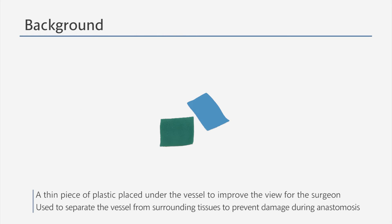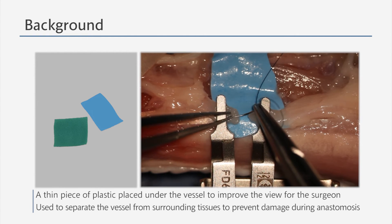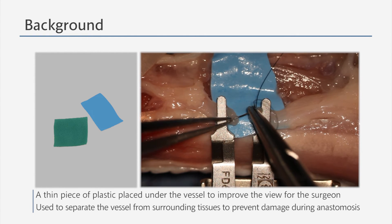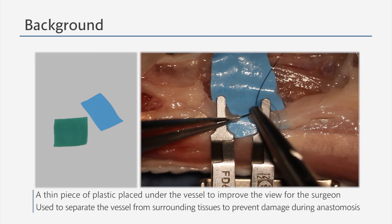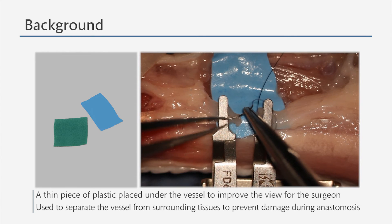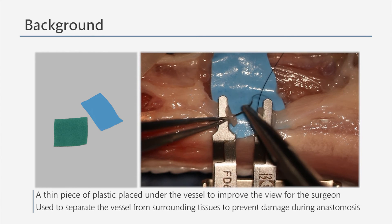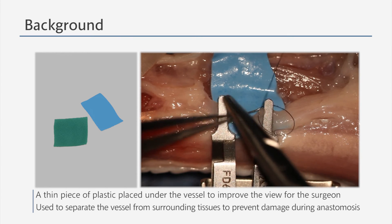A background material is a thin piece of plastic film that is placed under the vessel during microsurgery to improve the view for the surgeons. It is also used to separate the vessels from the surrounding tissues to prevent any damage to the tissues and to prevent them from coming in the way of the surgery.